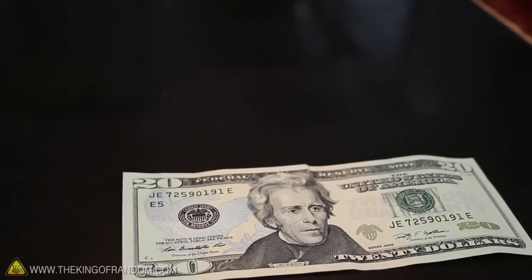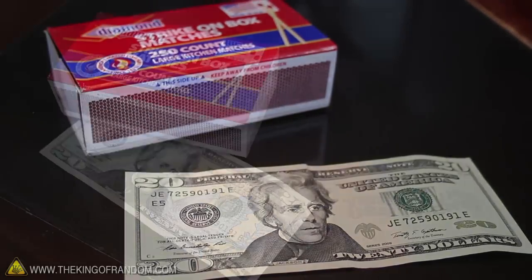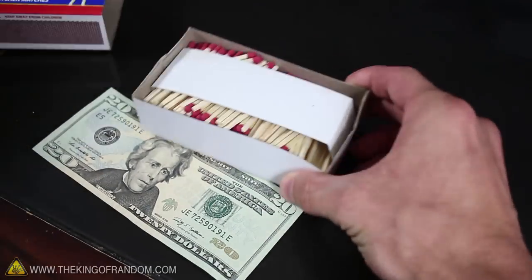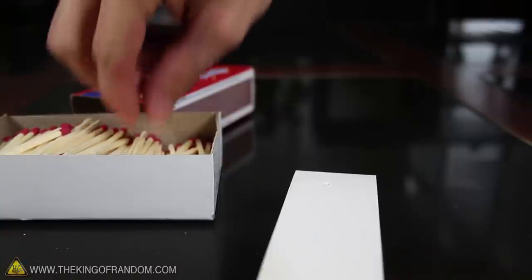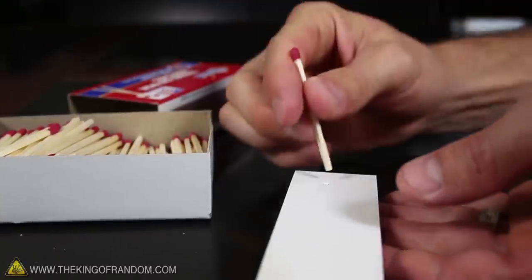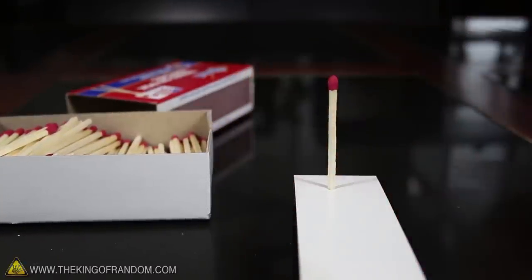Start with the money on the table and get your matches ready. If you're using something like these strike-on-box matches, they should have a little cardboard retainer inside. Set that on the table in front of you and push one of the matches into the hole on the end so that it stands up on its own.